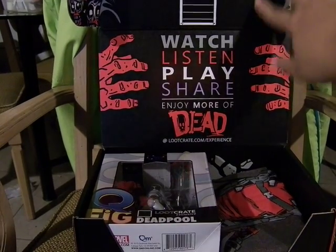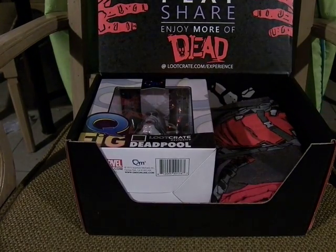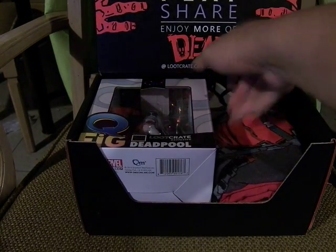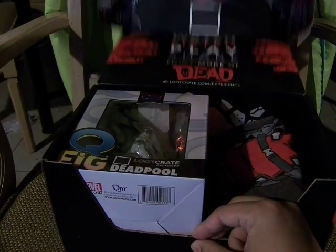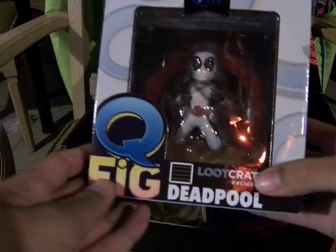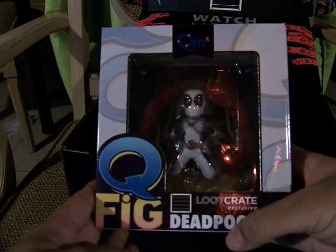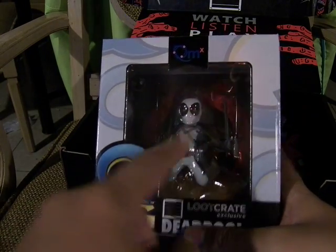Enjoy more of Dead at LootCrate.com slash experience. It's a pretty cool zombie. Here we have the QMX QFig Zooloo Crate Exclusive Deadpool in X-Force colors.